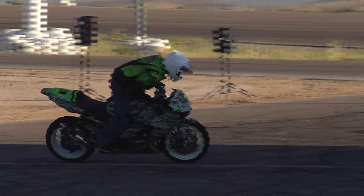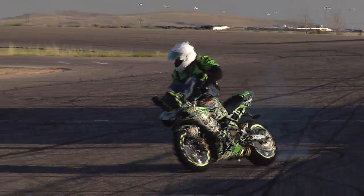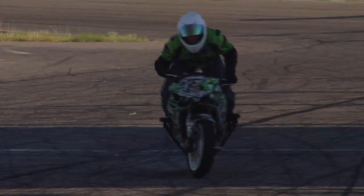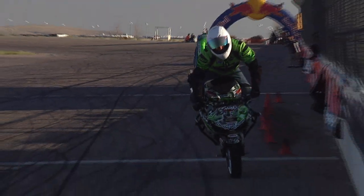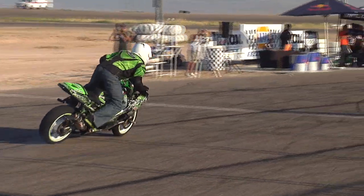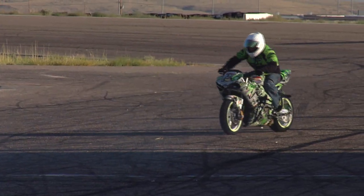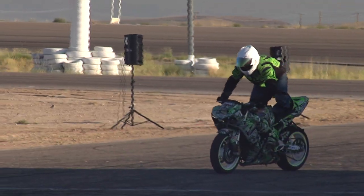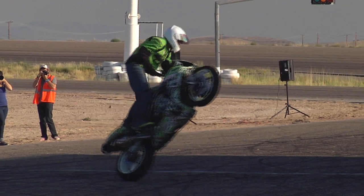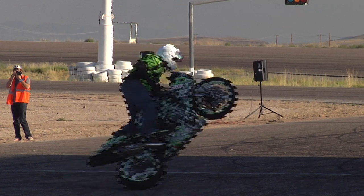Ladies and gentlemen, this is Kyle's first full year of being at every XTL competition, and we have watched him just fall out of the ranks. Doing the arm pump — whipping that bike around in a shuffle. Taking the hands off the handlebars. Make some noise for Mexico!